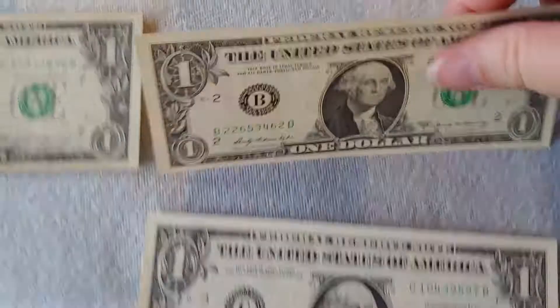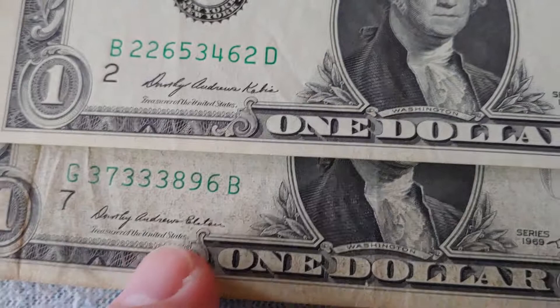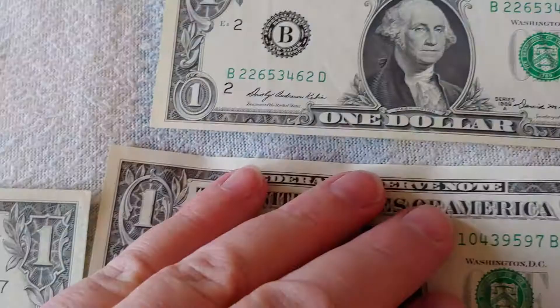Series 1969 is intriguing because it has four series letters after it: 69A, 69B, 69C, and 69D. The 69A is probably the most unusual — the only difference was that Treasurer Dorothy Andrew Elston had gotten married and decided to sign using her married name, Kabis. Kennedy is on both sides, so a whole new series was created just because she got married and redid her signature. It's the only time anything like that ever happened — same person, just married name versus maiden name.